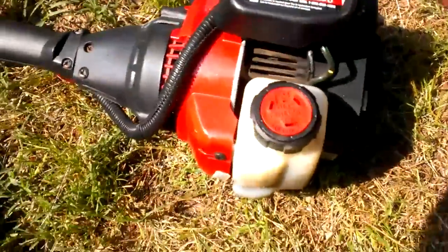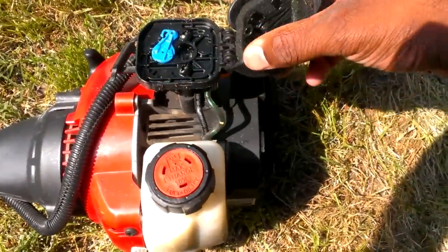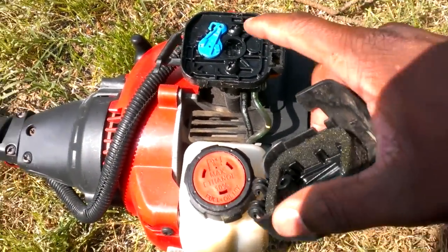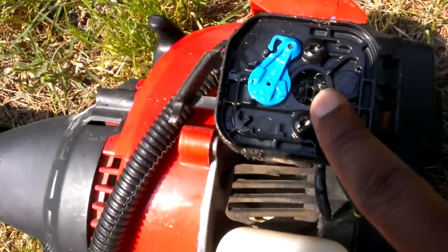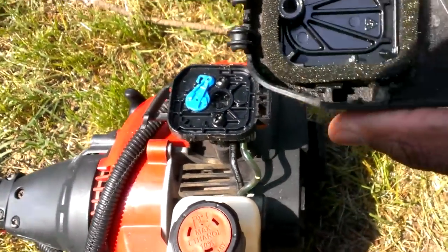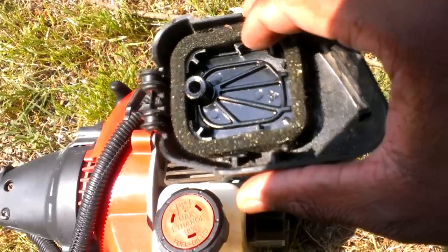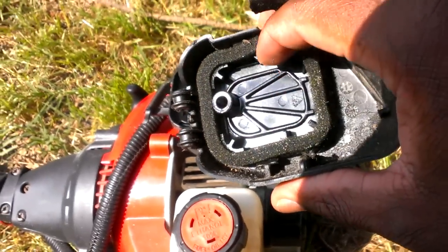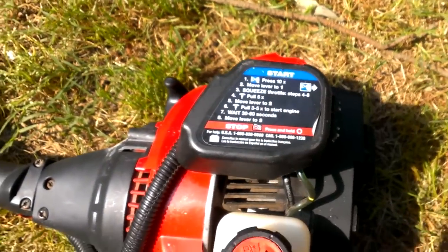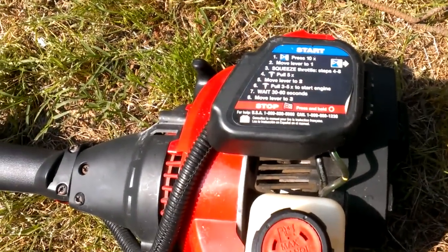On the red one here, the air filter is designed perfectly. It has a hole right here in the middle — that's where it sucks all the air into the engine. This air filter just has a barrier that creates all this area for it to suck air in, so it's easy to use and it works great.